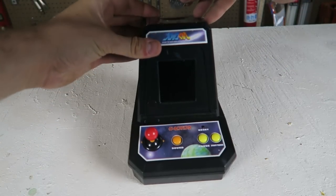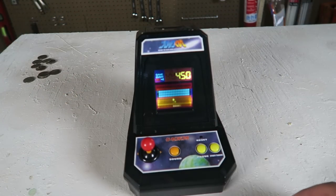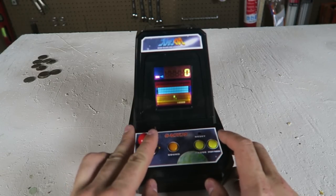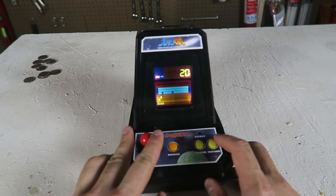What happens when we put a coin in here? Let's see. Whoa, it turns on and then we can play. The music is just the best.